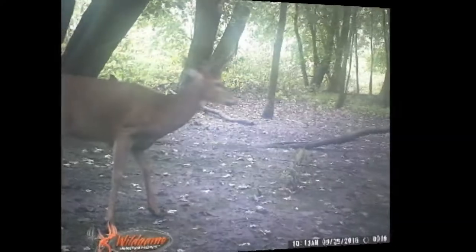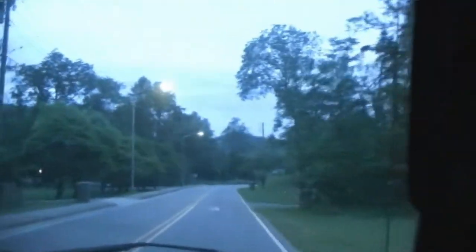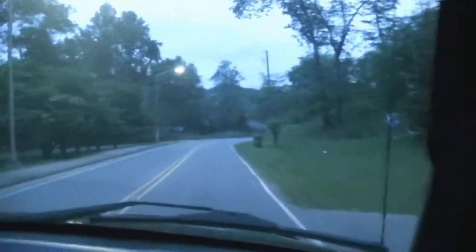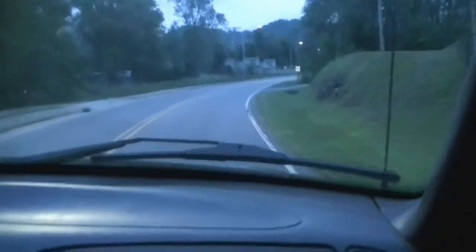Well, here it is, September 2nd or 3rd, I'm not really sure, on our way to go scout some land. We were driving down the road and we saw an elk — I made Dustin turn around. We're on our way back to see if it's still standing there. It was literally standing in somebody's front yard. You see it moving? Oh my god.